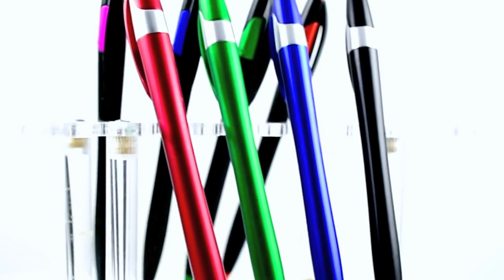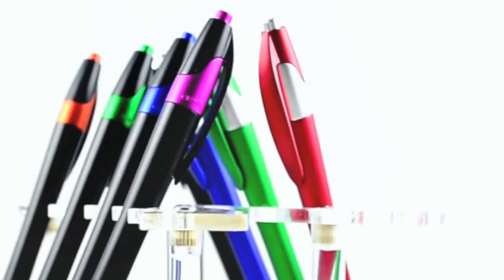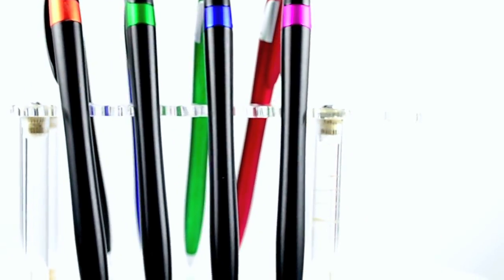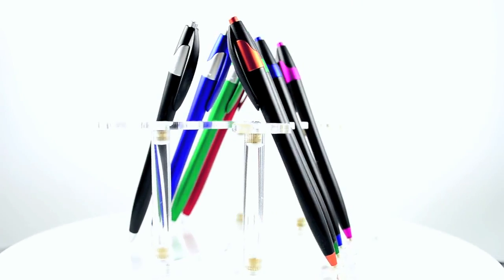When you think of advertising specialties, one of the first things that comes to mind for most people is custom imprinted pens. But with so many choices available, it may be difficult to choose. The sleek and comfortable design of our European style ballpoint click pen make these an excellent choice for promoting your small business or next event.